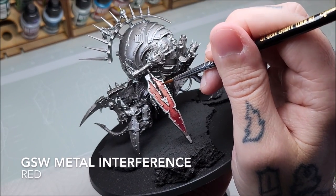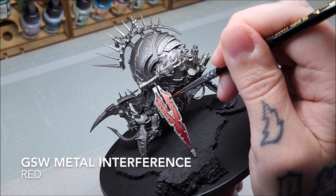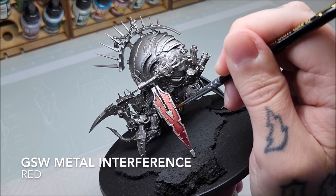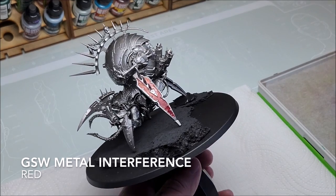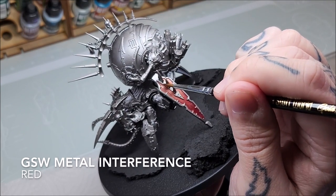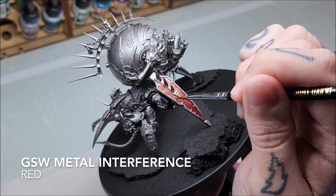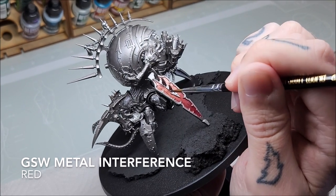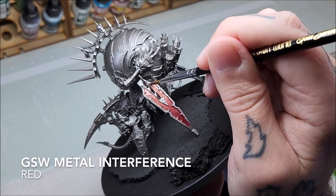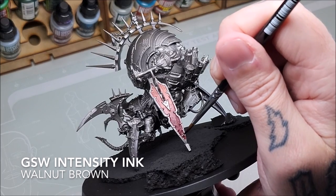Moving on, we're going to pick up some of the Metal Interference in Red and use this at the very top of the panel to accentuate the red metallic effect. This is a transparent product — it's got very fine metallic red pigment in a transparent medium. I'm just gently touching it and feathering out the top of the panel to cause this lighting effect, so we've got more light cast on the top and the metallics reflecting more. You can see I'm feathering it out to make sure we get that gradation between the layers.